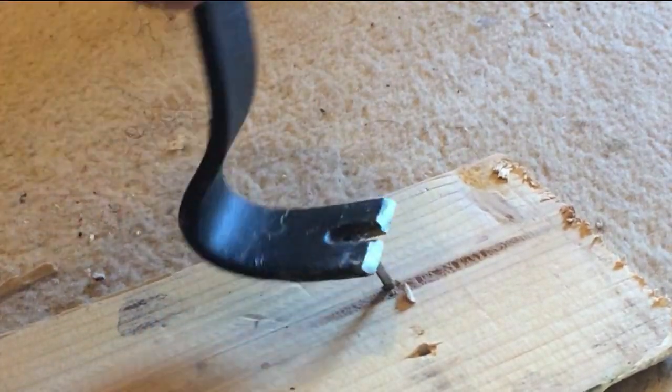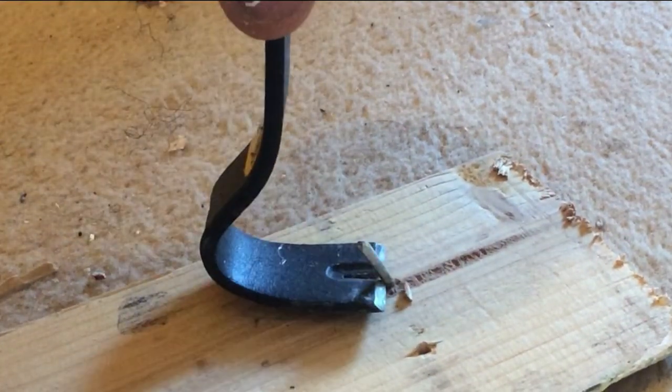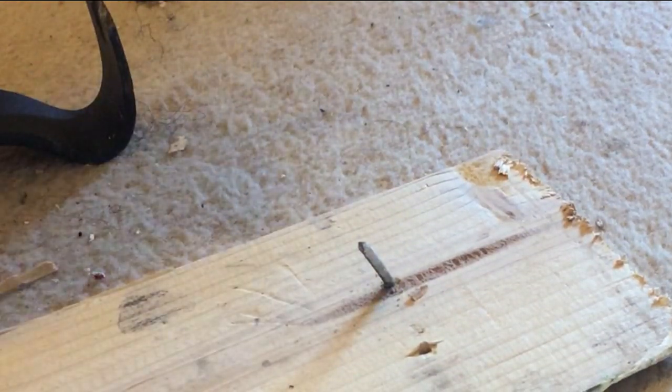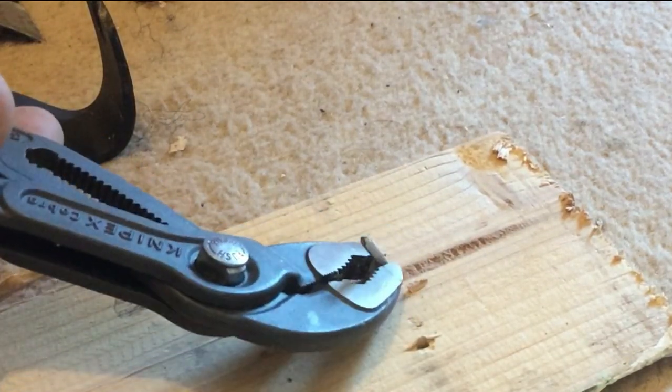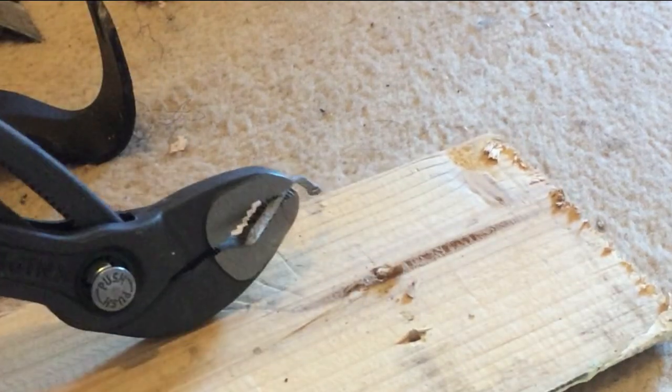Just on here, I'll demonstrate it. See, it just slips off — the nail puller just pulls off, slips off. But the Cobras: grip it, turn it, and pull.